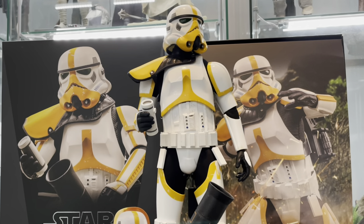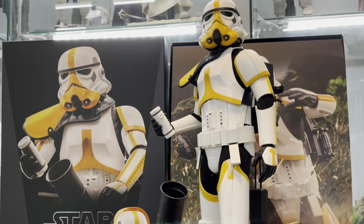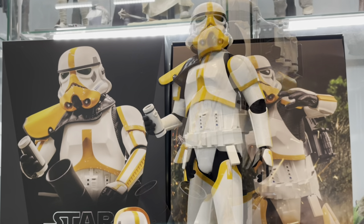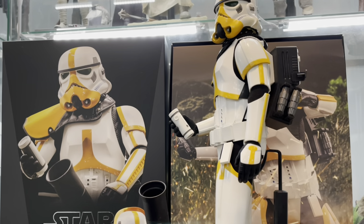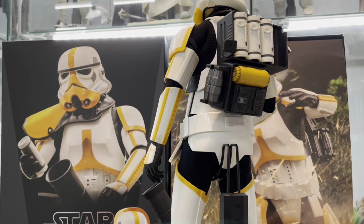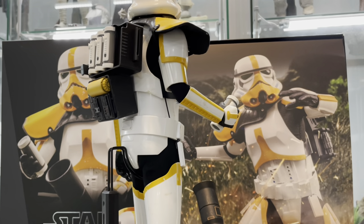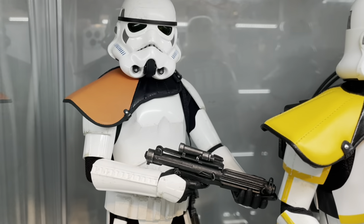Hope you liked that quick video of the Artillery Stormtrooper. Let me know in the comments whether you're getting him, whether you've got him on order. I think he's an amazing figure, and I don't think we've got too many Troopers — the more the merrier, really. Keep them coming, Hot Toys. Hope you enjoyed the video — please don't forget to like and subscribe. See you in the next video. Bye-bye.